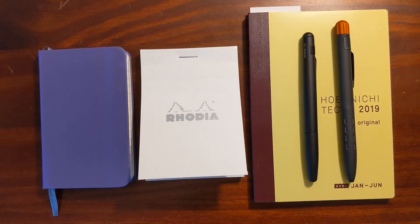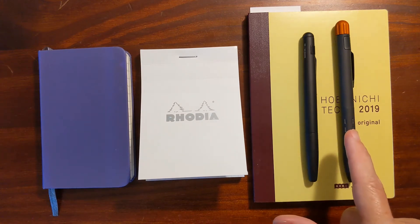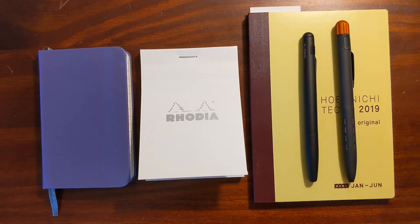This is Kathy from Gadgetstop321 and in today's video I'm going to be comparing the Machinera Markup to the Machinera Field Pen Twist and I'm going to take a look at some writing samples on three different qualities of paper.